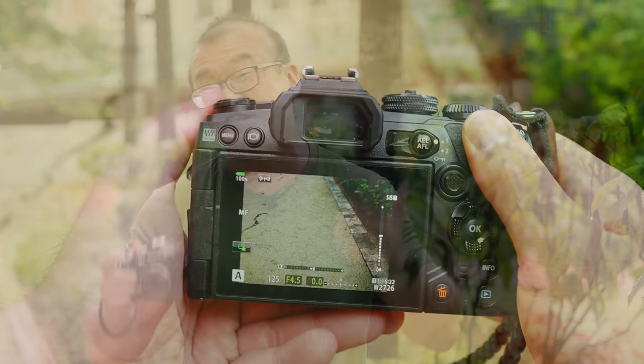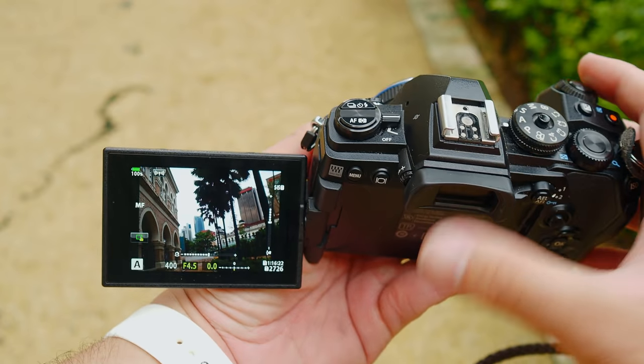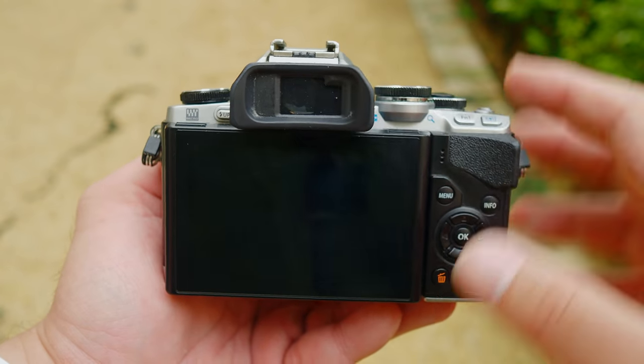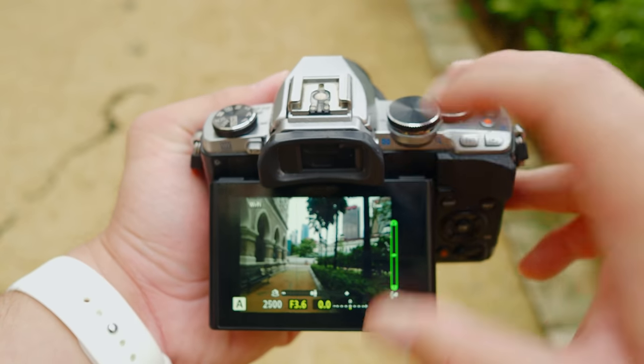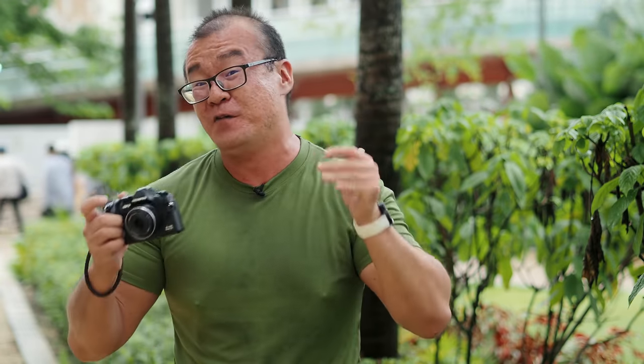One way to solve this problem: if you have a camera with a swivel screen, just flip it out. Once the screen is flipped out, the automatic switch between the EVF and LCD is disabled. It will remain on the LCD, and whatever you put near the sensor will not interrupt your LCD operation. If you have an Olympus camera with a tilt up and down screen, all you have to do is tilt out the screen a little bit, and the auto switch is also disabled. I just leave it to automatic and when I want to disable it quickly, I flip out or tilt out the screen. I think this can be really convenient for people who haven't used this technique before.